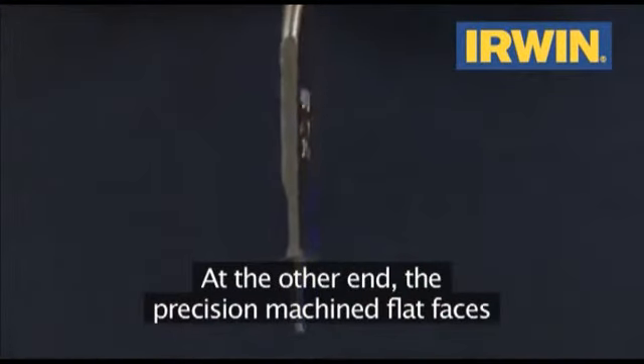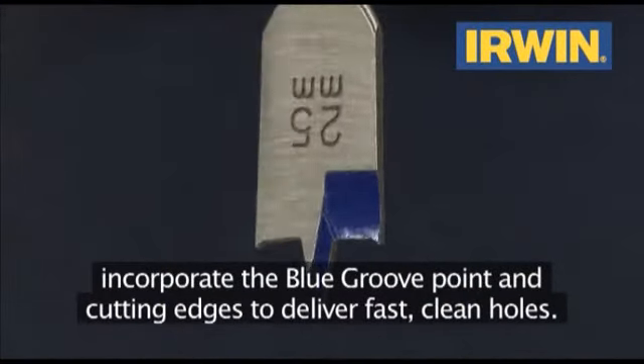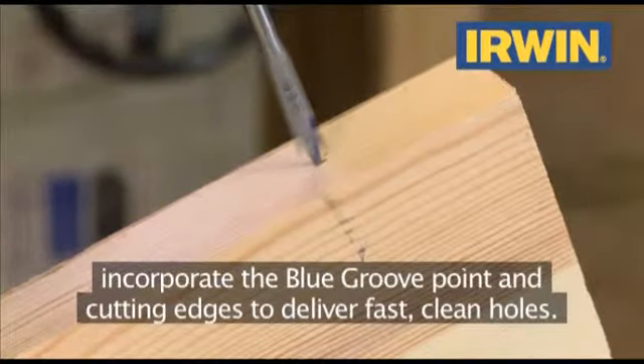At the other end, the precision machined flat faces incorporate the blue groove point and cutting edges to deliver fast, clean holes.